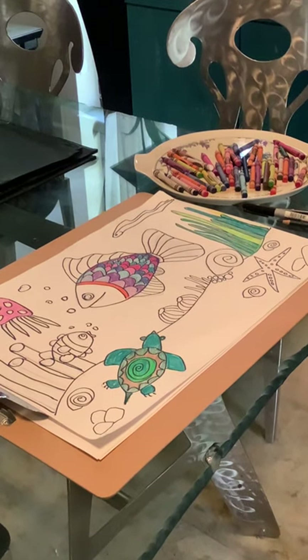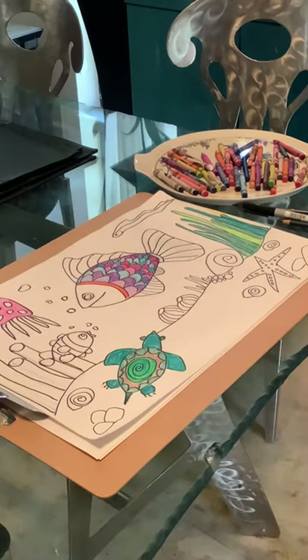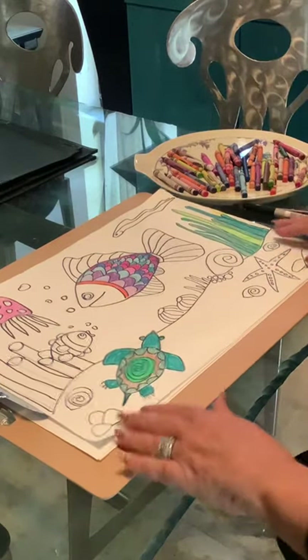Hi students, this is your teacher, Ms. Gartell. Good that all of you are watching. Today we're going to be drawing Rainbow Fish. I hope you watched and listened to the story that I posted of Rainbow Fish, and now we're going to start to draw.